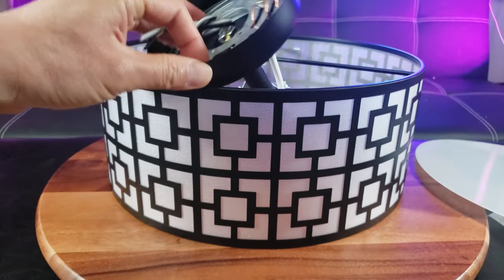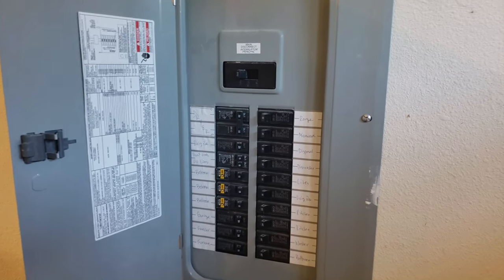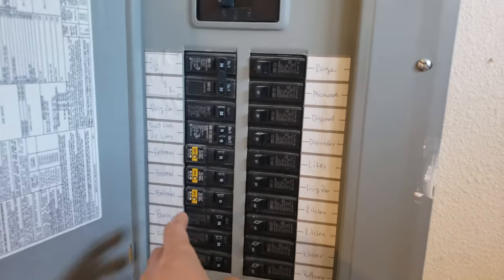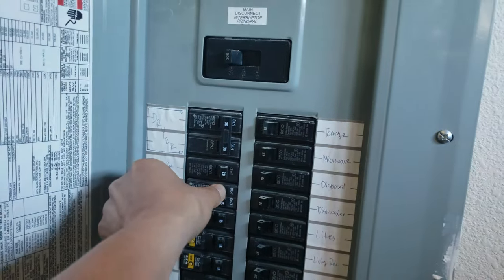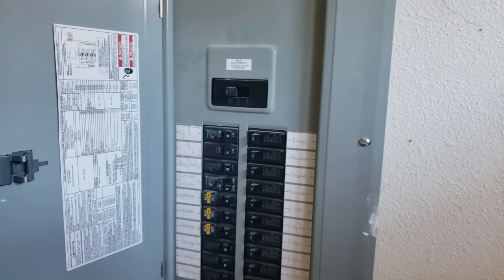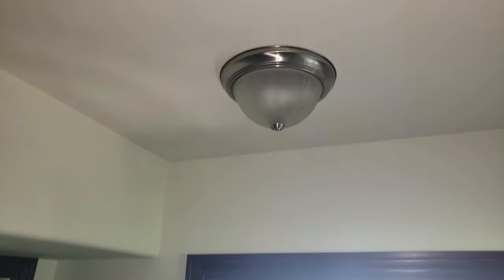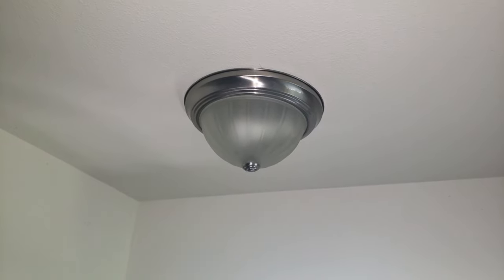Whenever you're working with live electrical wiring, it's safe to always turn off the breaker. I have a specific breaker for the downstairs light, so I simply turn it off. In the garage I have my ladder ready — I've never removed or installed one of these dome lights before, so hopefully it goes smoothly.